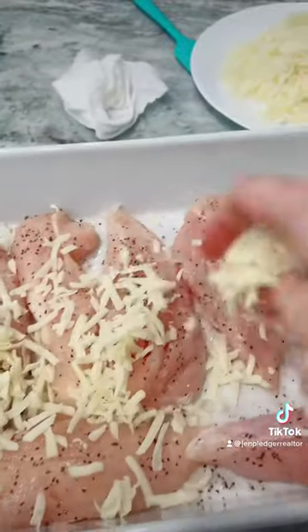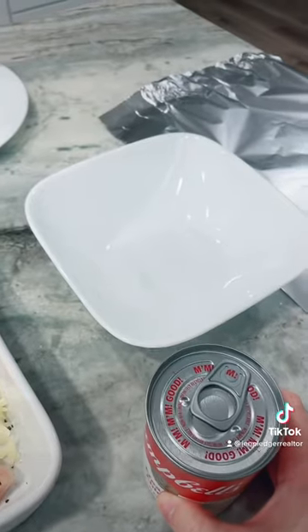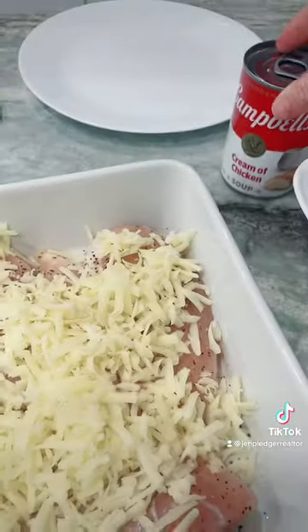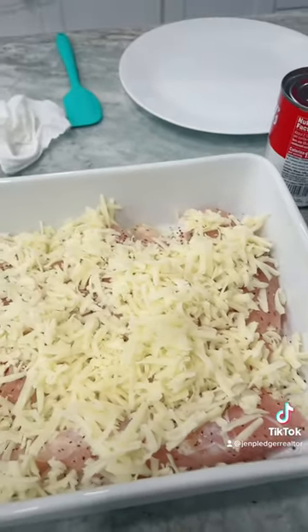I'm going to cover this chicken with that yummy cheese. Now I'm going to add this cream of chicken soup with a quarter cup of wine. Sounds weird to you — it did to me also, but Paula Deen told me to do it, and it checks out. It's kind of delicious.